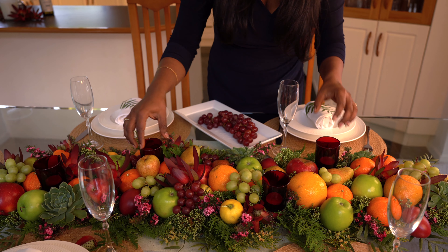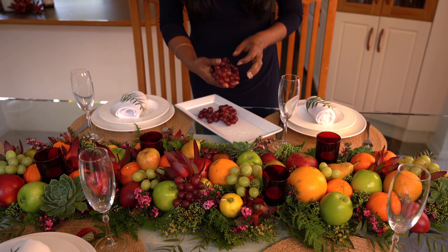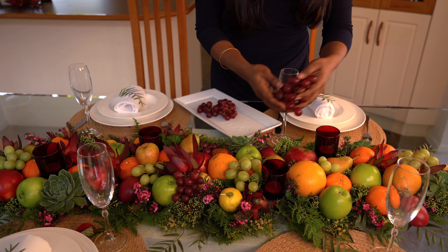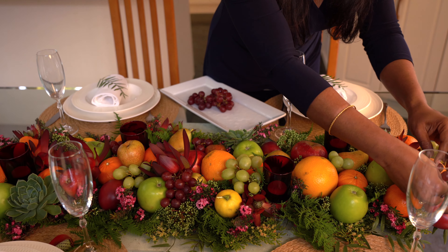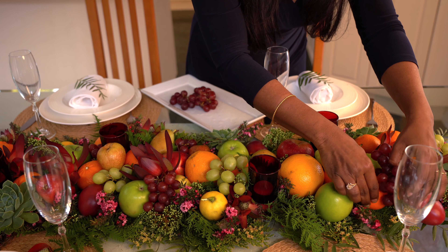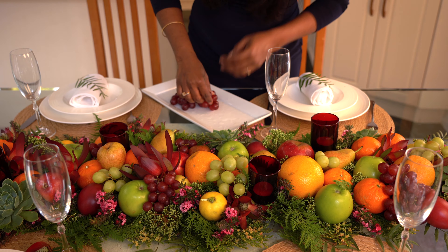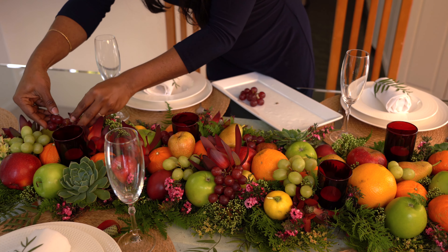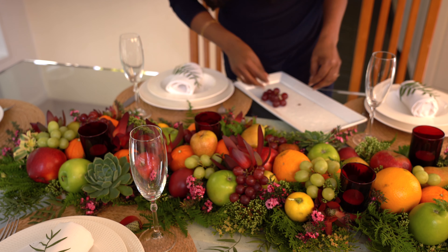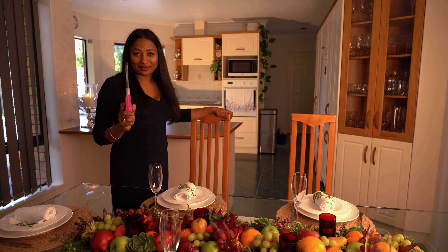I've inserted my tea light candle holders, and I'm going to finish it off with my grapes. I'm using red grapes, so I'll place them against a contrasting color — here we have orange and green. I'll find another spot that gives me a contrast there. That's perfect — and here's when the magic happens.